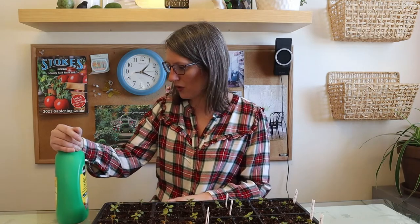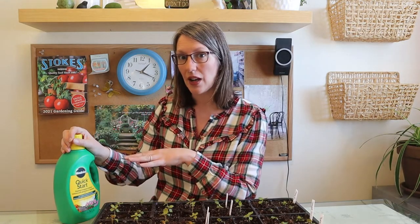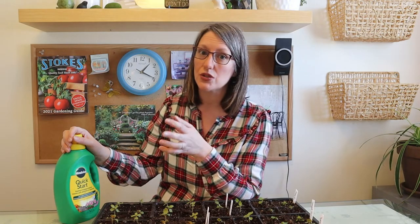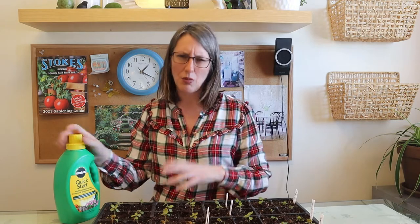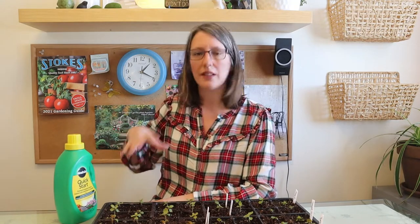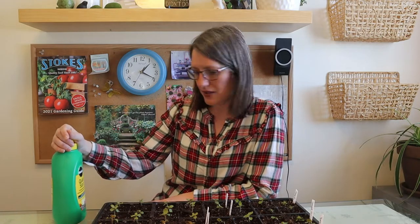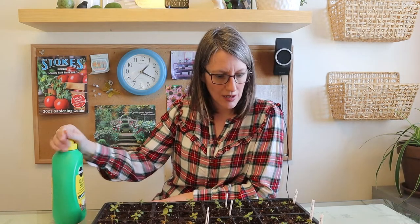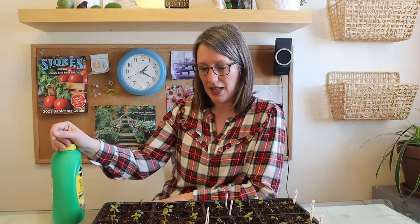I'll use this fertilizer at half strength, or you can even use quarter strength — that works too. You don't want to put on too much since it's a concentrate, so dilute it with water and follow the instructions. I'll apply it twice a week, and hopefully this experiment will work and I'll be able to use these plants out in my garden.